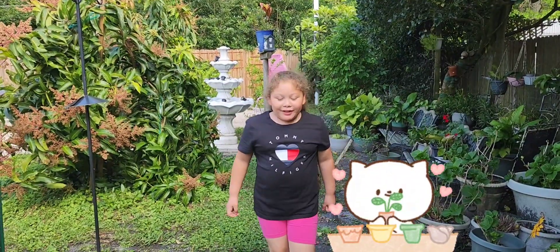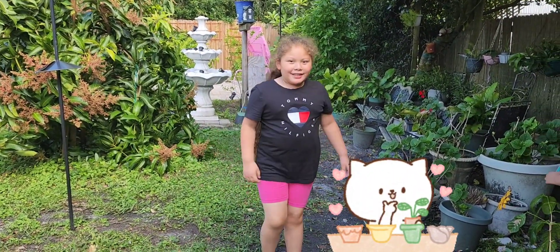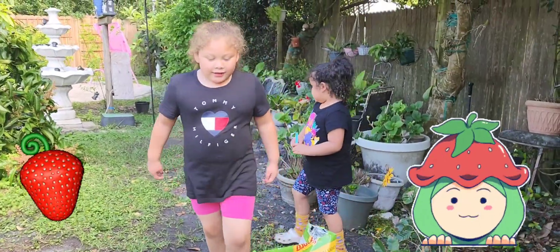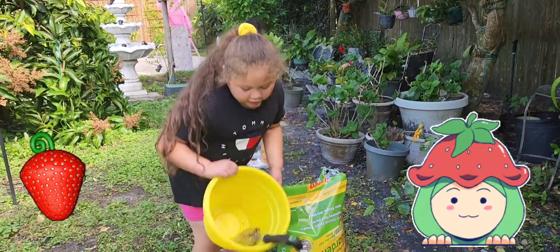Hi! We're going to do a plant video. I'm going to plant some, and she's going to plant some strawberries. Now we're going to put some sand in this yellow bucket.